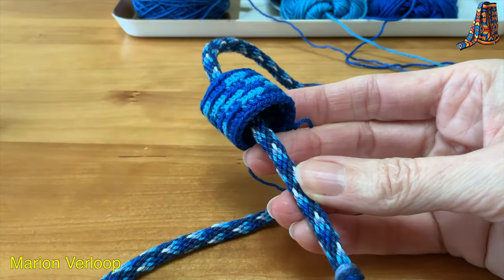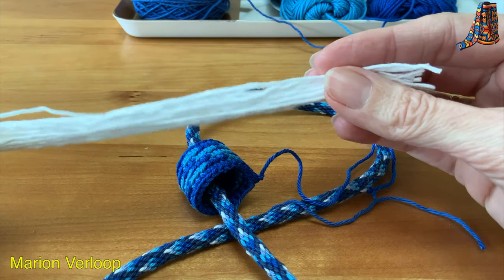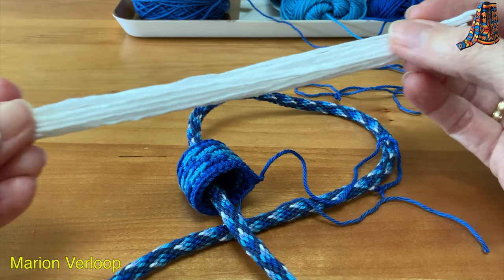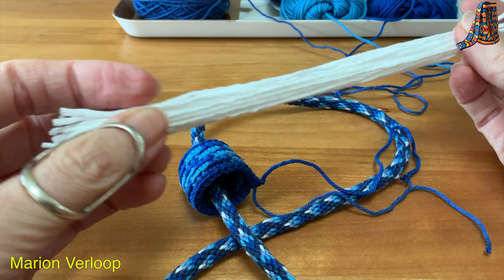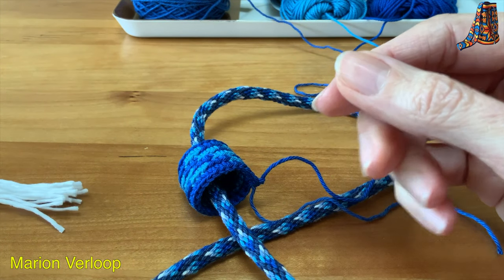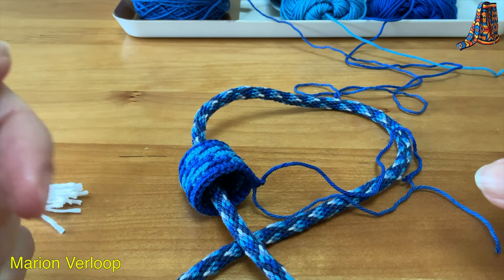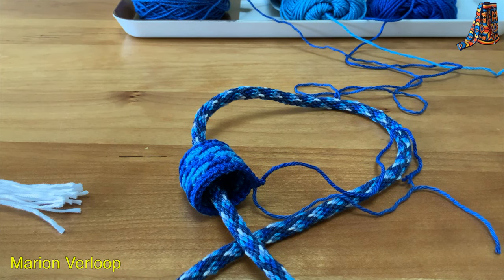Now I will make the tassel. I will do that off camera. I will use 80 yarns — they are 20 centimeters long, that's 8 inches. If you do not know how to make a tassel, you can check the video in the top right corner or in the description under the video.